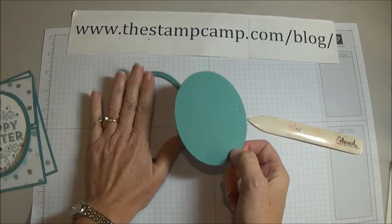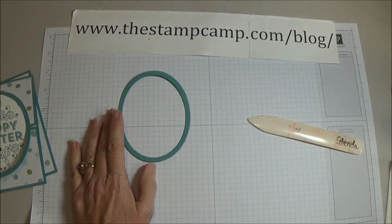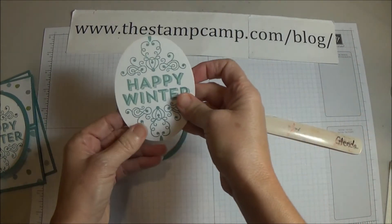The inside piece I'm going to use for a different card this week. For now we're going to just use this oval.